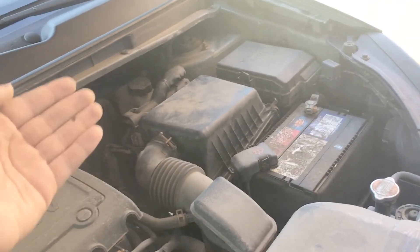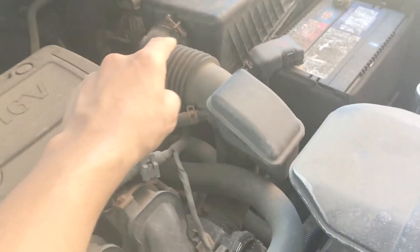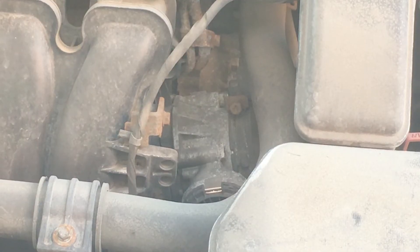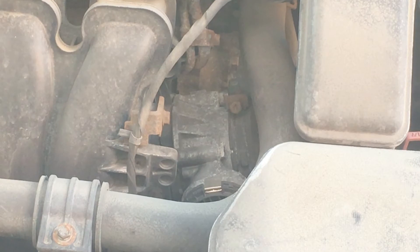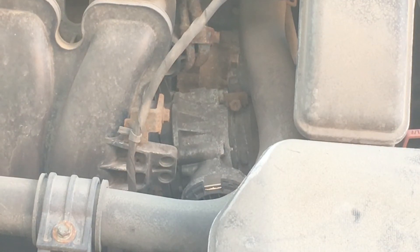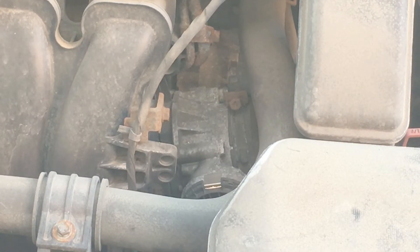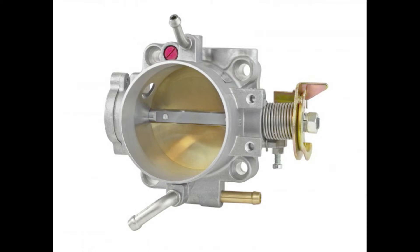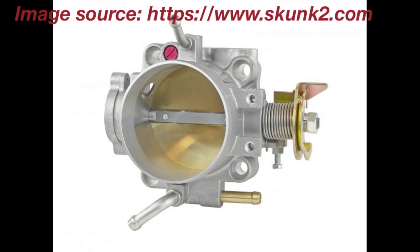After air has been cleaned by your air filter, it travels down this hose and into your throttle body. Your throttle body gets its name because it's electronically connected to your throttle pedal, or as some call it, your accelerator. Its function is to control the amount of air entering your engine. Here we have an image of a Skunk2 Racing performance throttle body, and as you can see, there's a gold-colored valve that can open or close to allow more or less air to enter your engine.